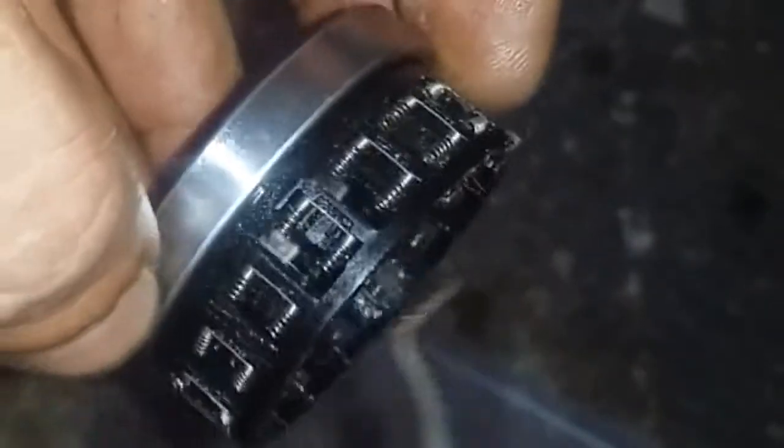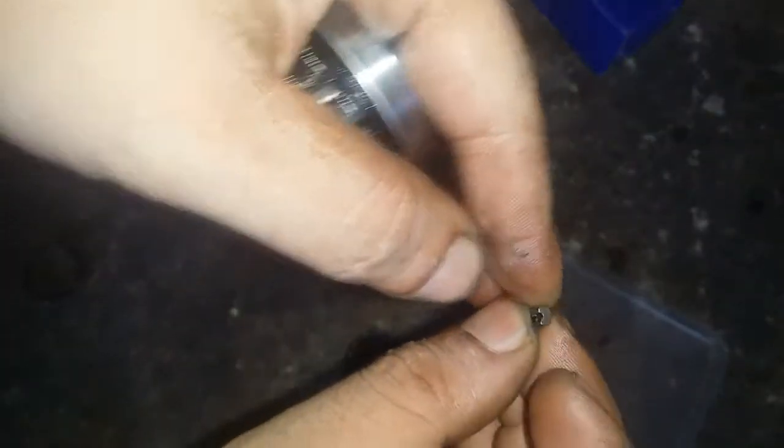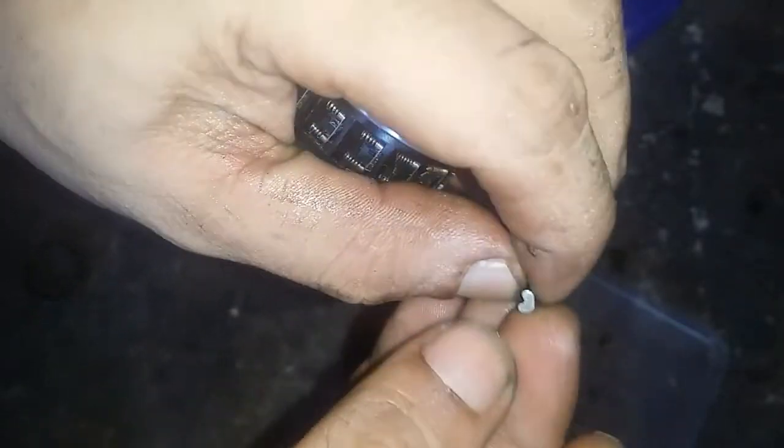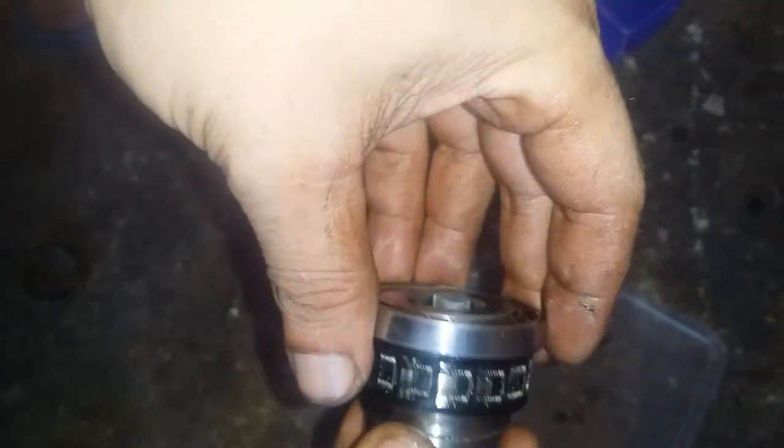If you look closely there are springs here like so. This plastic assembly is incorporated in the bearing. These are the fins — I'm not sure what exactly to call them. And here's the outer assembly of the pulley, so it sits like so. You press this in.